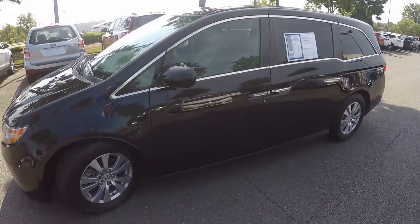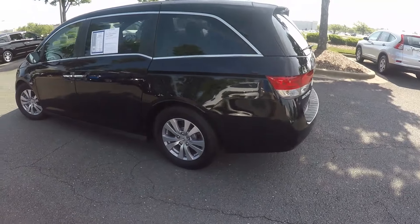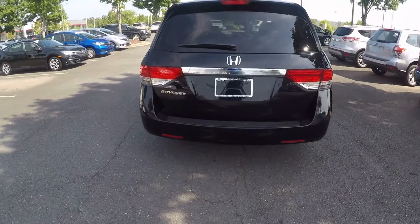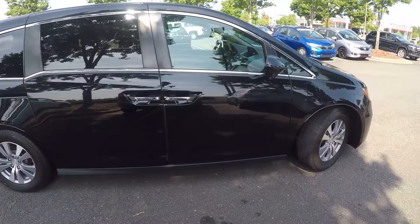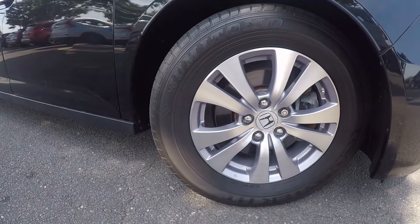We go around the vehicle, we'll look for any kinds of wear and tear — maybe some scratches, marks, or dings. Coming around the back of the vehicle here, all does look pretty good so far. Nice clean exterior. Coming around the passenger side now, we'll stop here at the front and check out the alloy wheels.